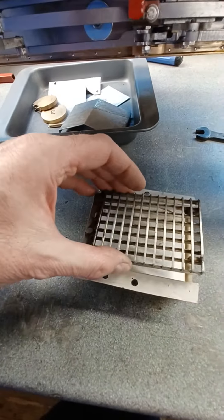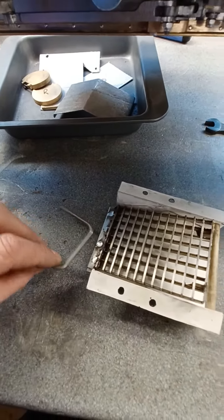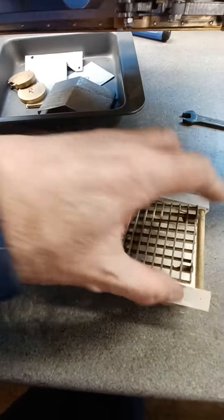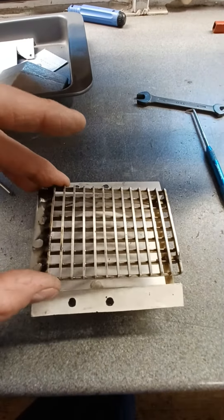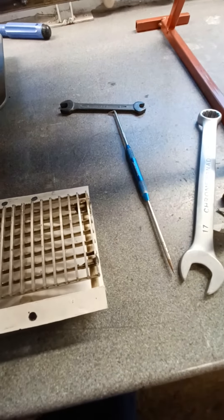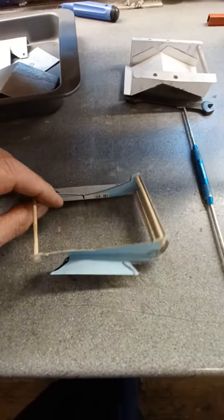The ash pan slides in and is supposed to sit on those two lugs. Then at the back it has this swinging bar sort of contraption to lift it up and hold it in place. How on earth you're supposed to get all that in and out, I've no idea — so I discarded that idea.